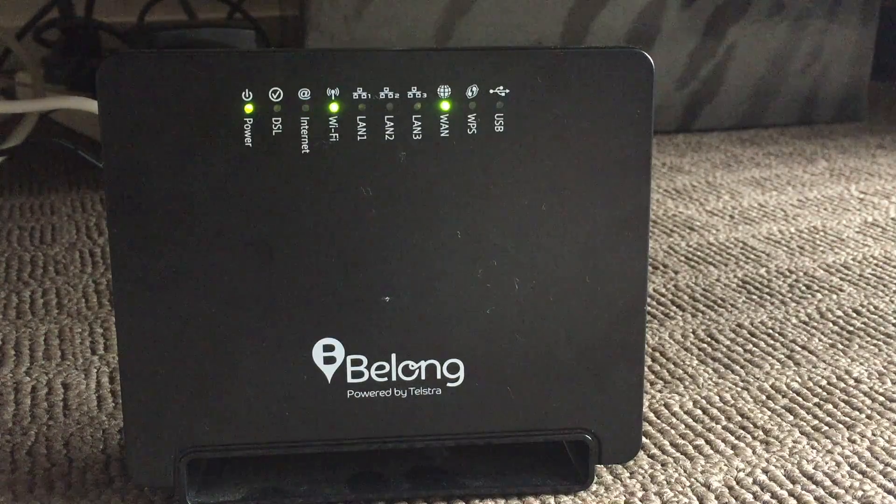If you've got slow speeds on your NBN internet, there are some things you can do about it. I have just done the old spend 50 minutes to an hour on the phone to the ISP — internet service provider — but there are some things you can do yourself.